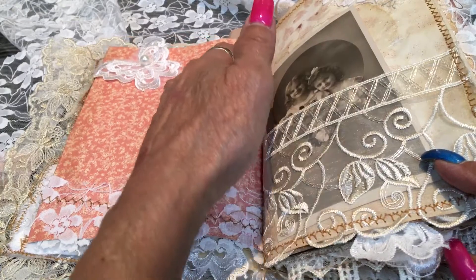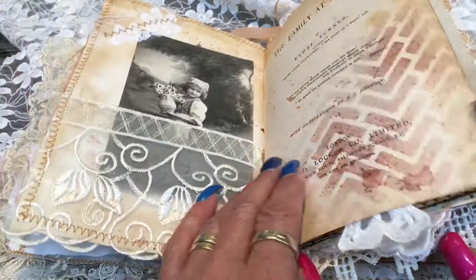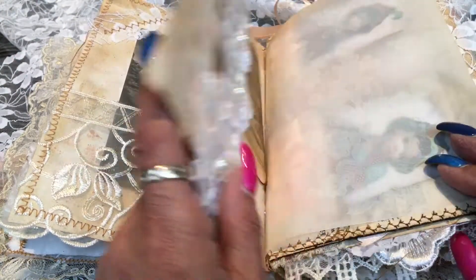Old 1920s trade cards, and they are original — they're not copies. There's another one there. I've kept the original cover.